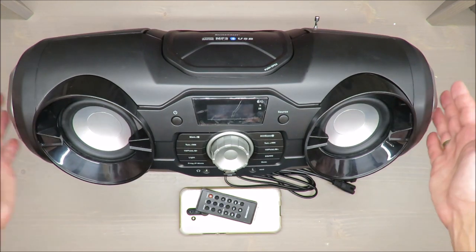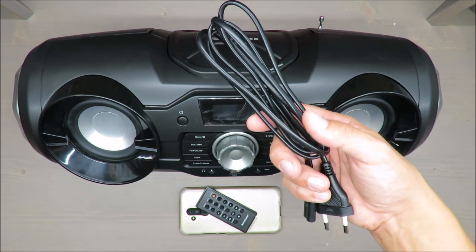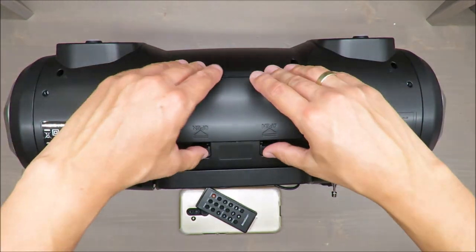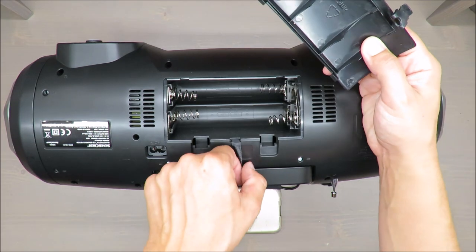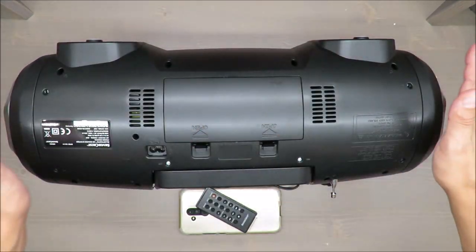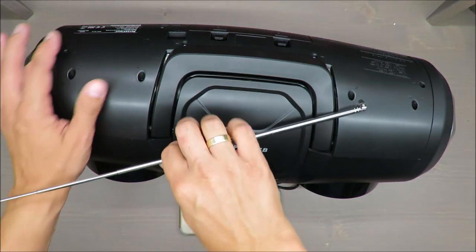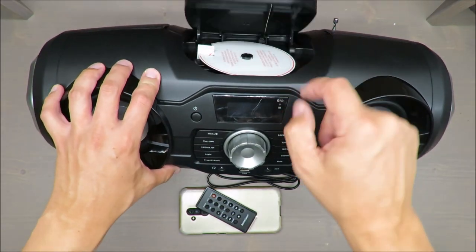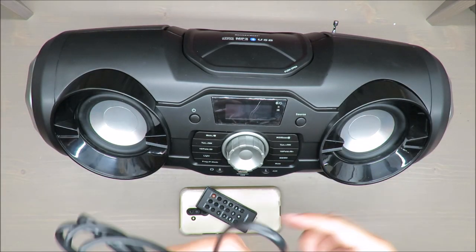The dimensions are 50 by 20 by 23 centimeters. The included cable is 1 meter 60 centimeters long. It can also be used off-grid with eight D-type batteries — those large ones. It has an FM antenna, which isn't a surprise. What is nice is that you can also play MP3s on CD — a very nice feature.